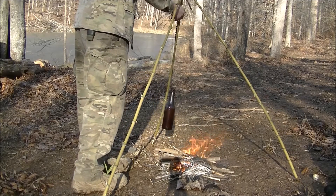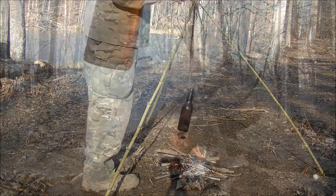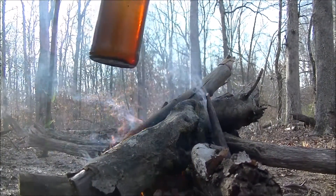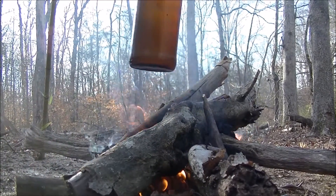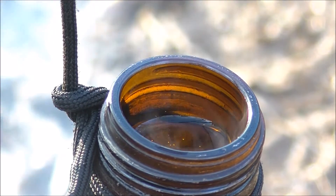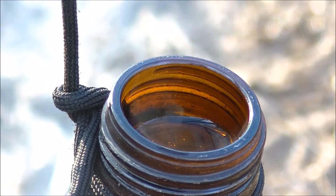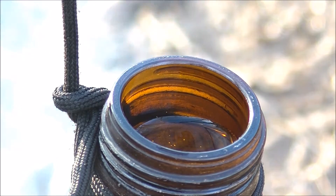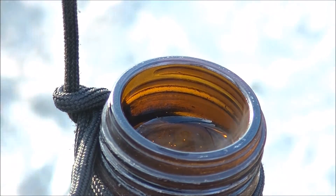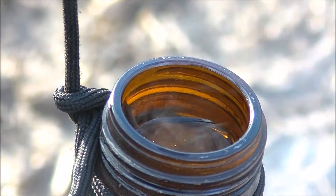The wind is most definitely making this extraordinarily difficult. Can you see the steam? It's starting to steam — that means it's around the 130 to 140 mark, maybe 120. Once it gets to 160, it starts killing bacteria and all the little nasty things.